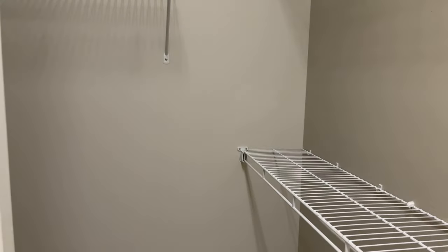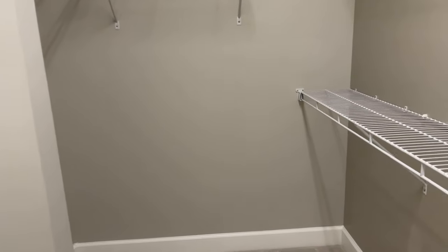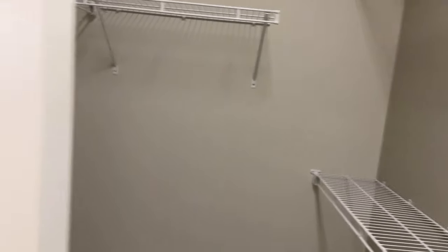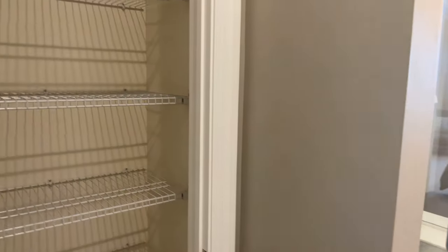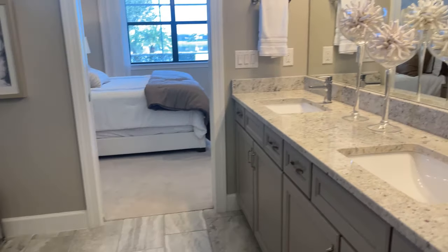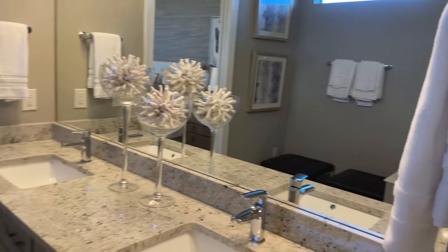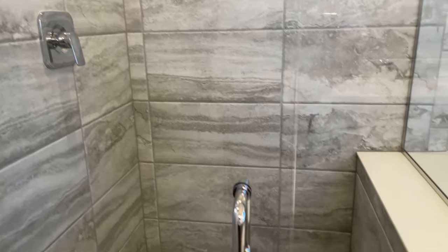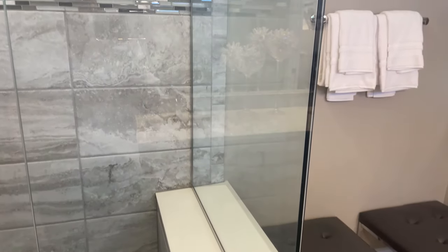In the shower, if you want an accent within there, you get to pick that as well. This is a highly desirable floor plan just because it is so functional. You actually have a little linen closet here in the master bath as well, and then the shower there. The owner suite actually looks back to the lanai area, so you do have that privacy. Another thing we hear pretty frequently with this floor plan is that the owner space is actually set away from the guest spaces.